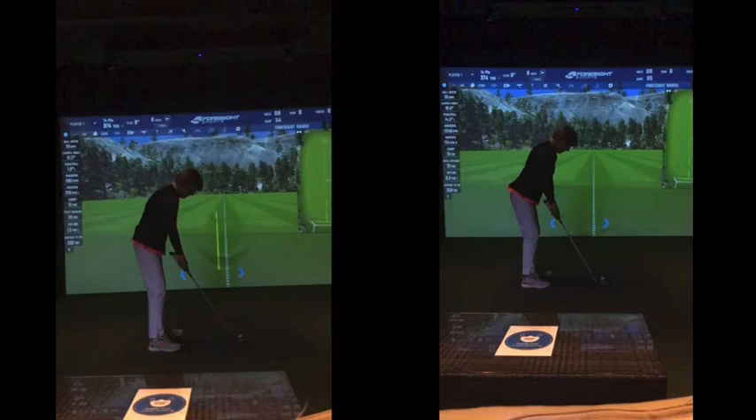Right then, so first things first: setup. See the difference in your back on the right-hand side versus the left-hand side? That's before, that's your after. Massive difference. Static changes are generally, pick your fingers, you've done it, because you've just got to move your body into a different position. You can put a club there — it's doable.